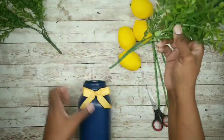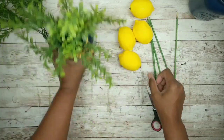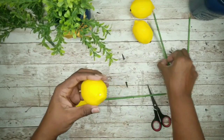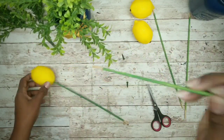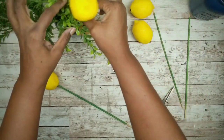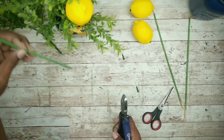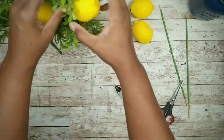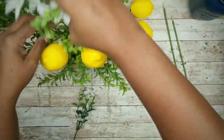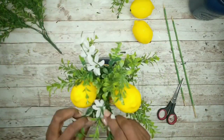Once the bows are done, start adding fillers to the jars. Add the greenery first, then work on the lemons. Remove the little green end piece from each lemon and insert a skewer until it's secure. Hold it up to the jar and cut the skewers to your desired length. I also decided to add some white wildflowers from the Dollar Tree — just add a few clippings to finish off the look.